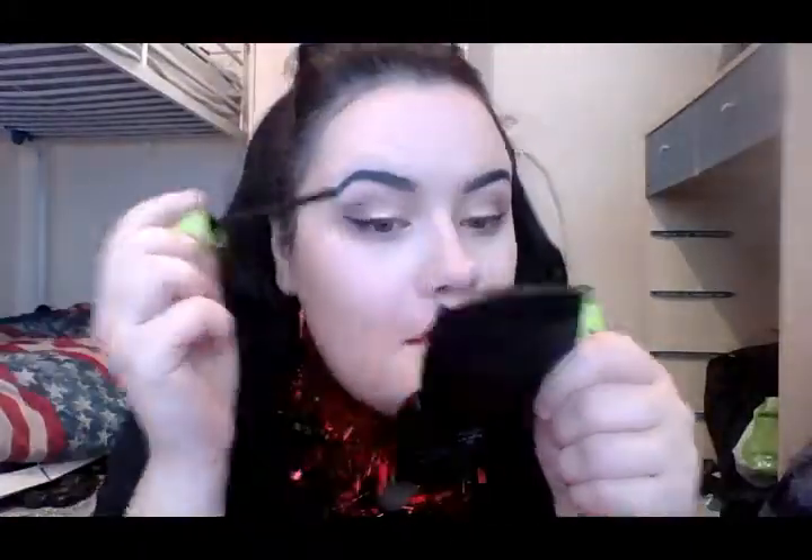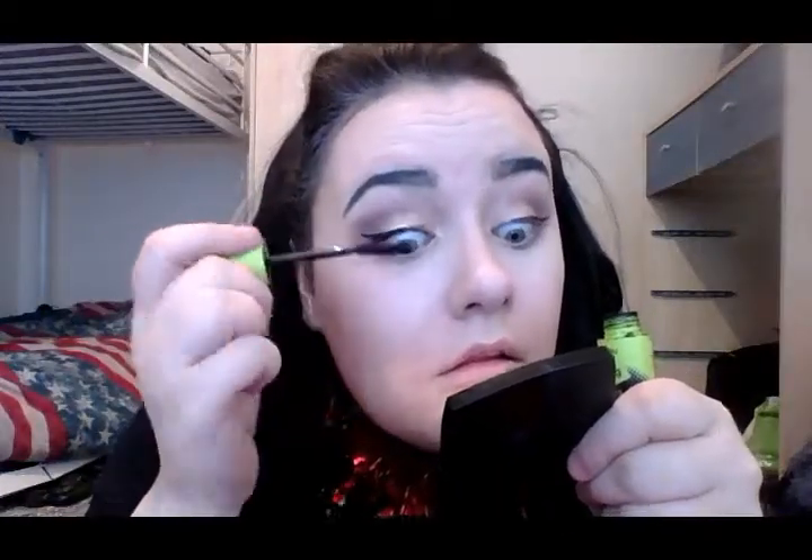I'm going in with my mascara — I'm using my Collection mascara, which I always use. I do two or three coats on each eye just to extend and exaggerate the eyelash. You can use false eyelashes with this look but I don't have any on me. I do my top eyelashes and then go back over them again for a fuller and more dramatic look.